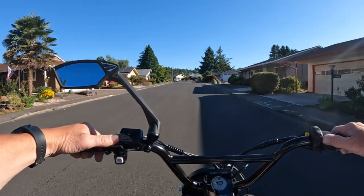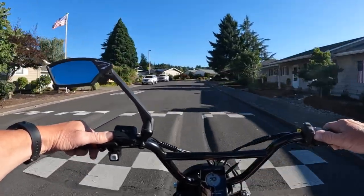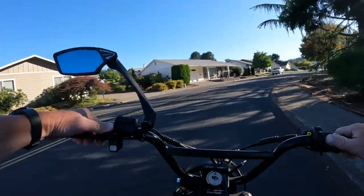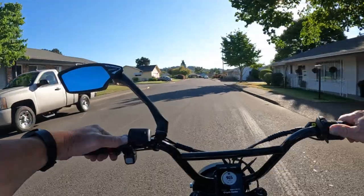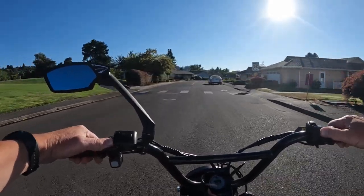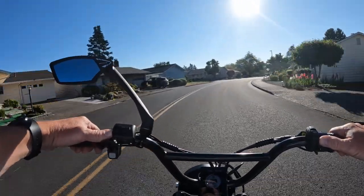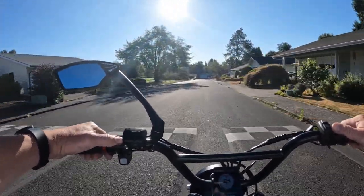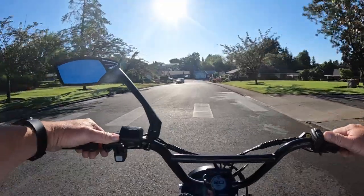The bike weighs about 85 pounds with batteries and the payload capacity is 350 pounds. It's a Class 2/Class 3 bike — unlocked top speed they're saying is 35 miles an hour, which is pretty quick. It has 3 levels of pedal assist. The batteries use Samsung 21700 cells, and the bike looks really good — it's a little bit different styling.